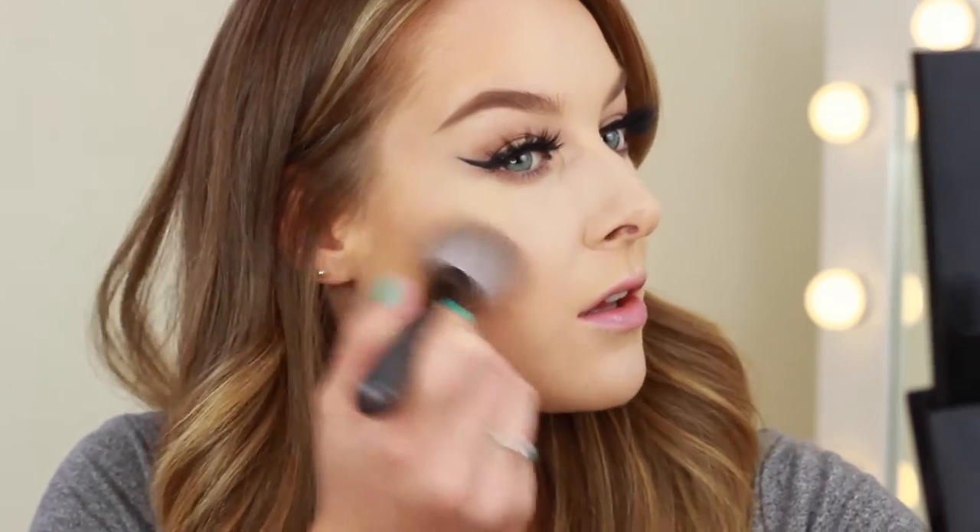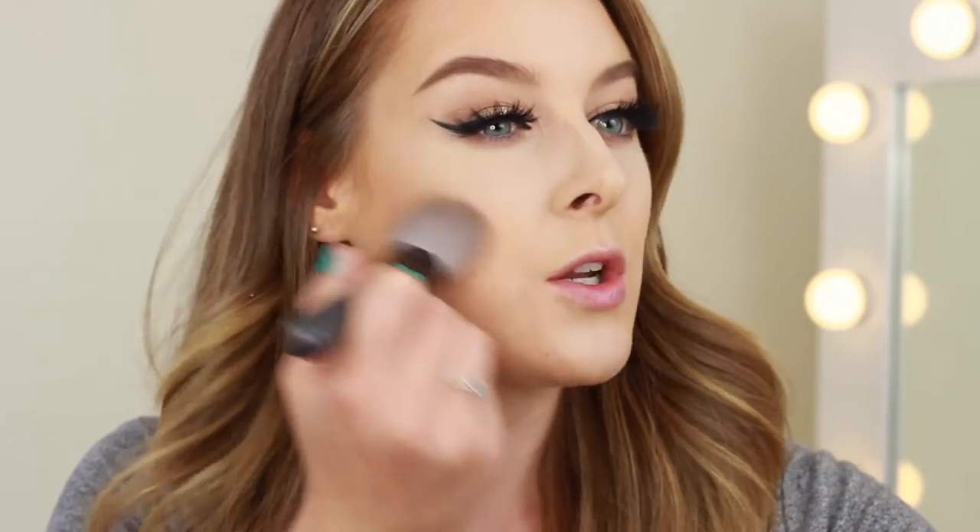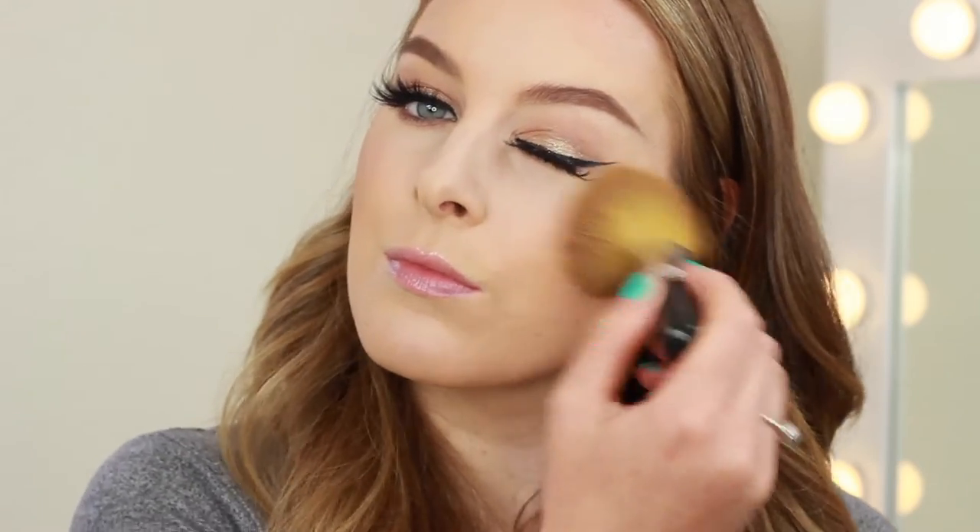To finish the face, I'm going to start by using the Benefit Hula Bronzer on an angled brush, just to contour a little bit and then bringing it up onto the cheek. Moving on to Maxi of Me Sun, I'm going to apply that with a Bare Minerals brush. I'm also going to apply a little bit of blush — I'm using Illamasqua's Lover.